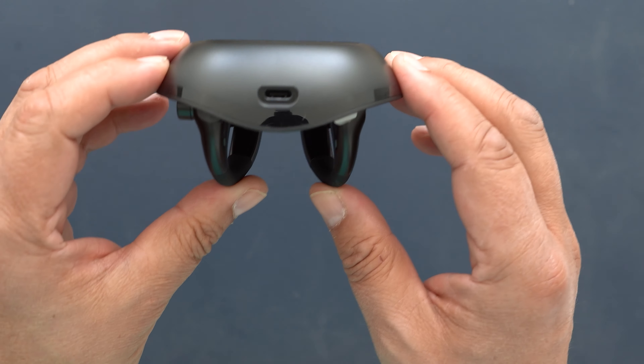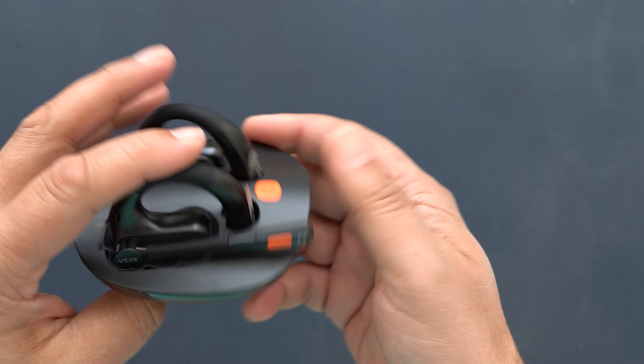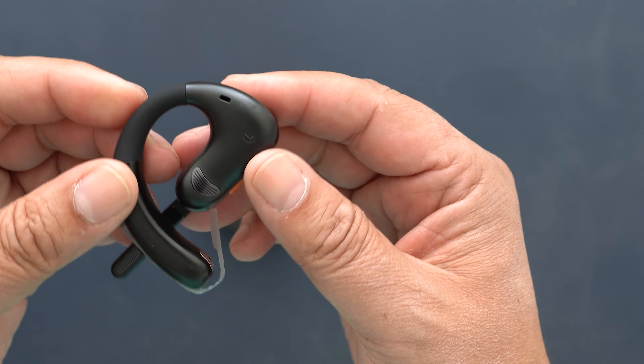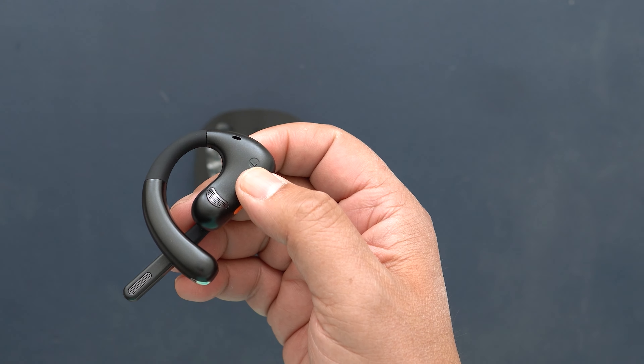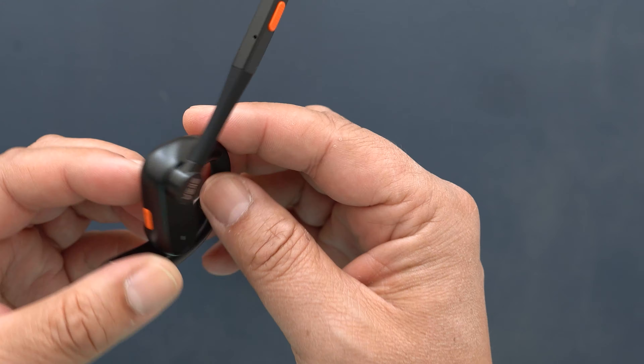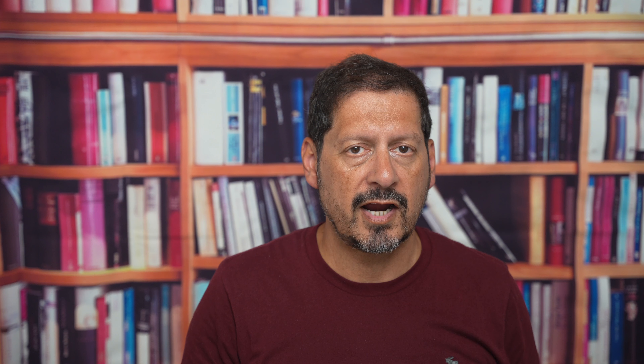I have to say that this is premium — you have a solid mounted rubber base, you've got the two units which are magnetically fixed. One side has the boom mic and both units have got controls under the earpiece for various functions including play, pause, volume, skipping tracks and activating your phone's assistant.